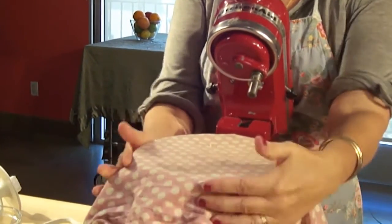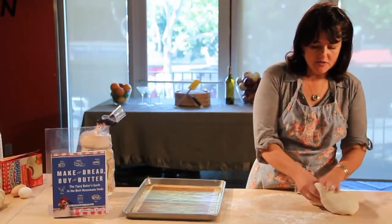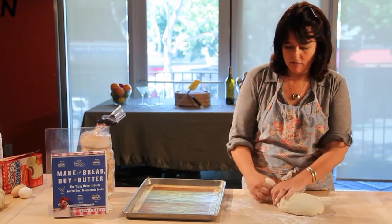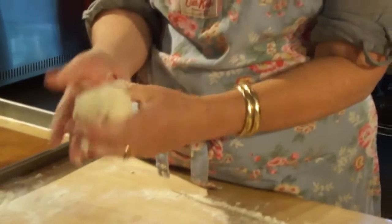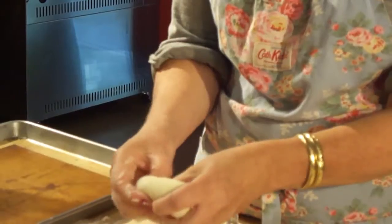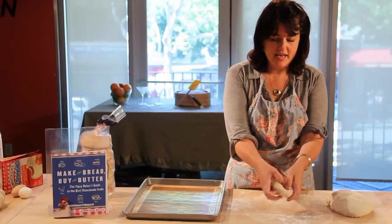Now your dough, after a couple of hours of rising, will be really soft and elastic — look how smooth. To make a bagel, you break off a round of dough, roll it around in your hands and get it as smooth as you possibly can. There are many ways to shape a bagel, but I just put my thumb through it and then try to shape it as best I can.